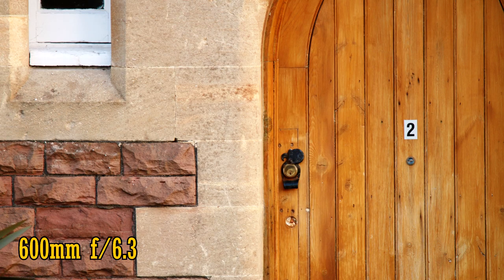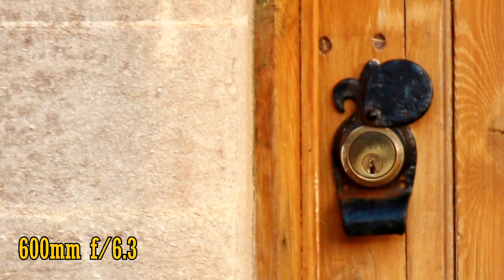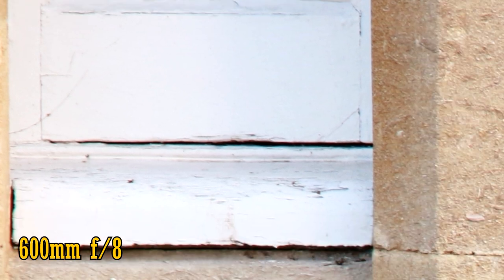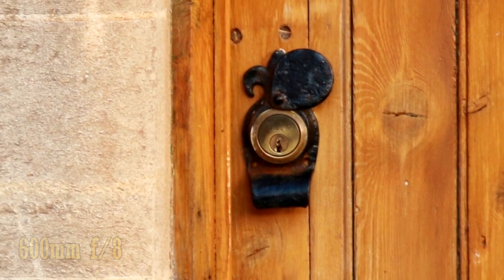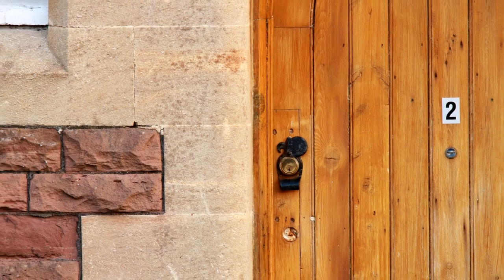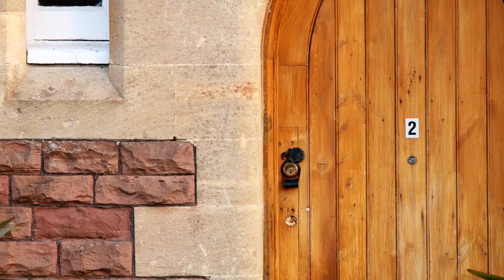Finally, at 600mm with the aperture open at f6.3, the lens is noticeably soft in the middle, and the corners are a touch softer again. Stop the aperture down to f8 and there's a tiny bit more sharpness, but the image quality is still not impressive, although resolution in the middle of the picture is just about acceptable. So on APS-C cameras, the Tamron 150-600 doesn't quite convince. When deprived of a full-frame sensor, the lens is a little soft, although if you stop down its aperture you get okay sharpness levels.